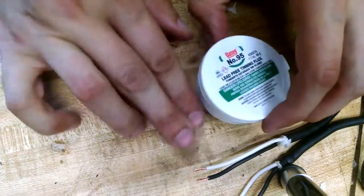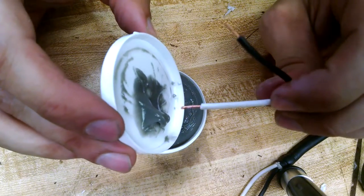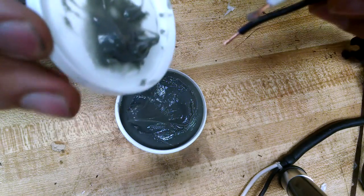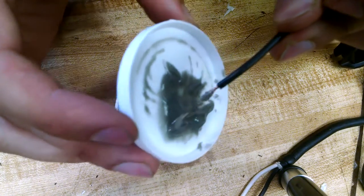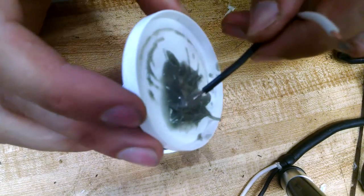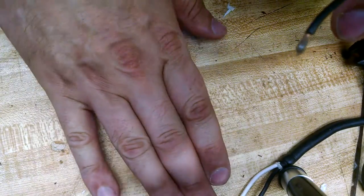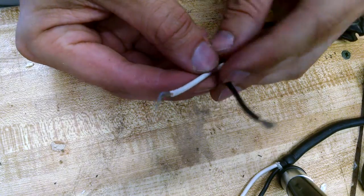Next, you get yourself some flux. I picked this up at Home Depot — they're cheap. There are different schools of thought on how you can do this; you can use an acid brush. I'm just going to dip it through like that. You just want to get it covered so that the flux can pull all the solder through the wire you're dealing with. When I did this before it went a lot easier, and because it's on film it wants to make me look like a dope. When you're done, make sure to put the cap on.